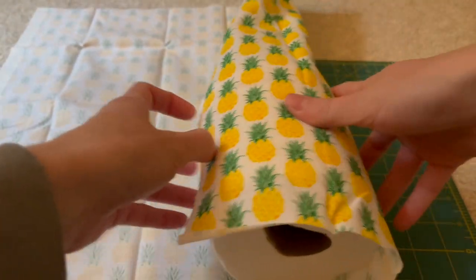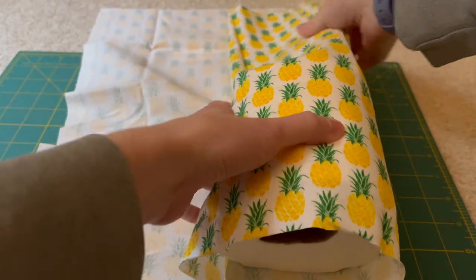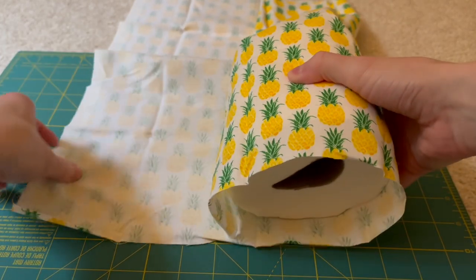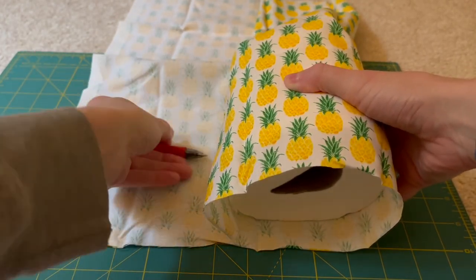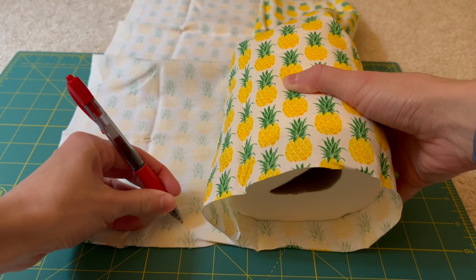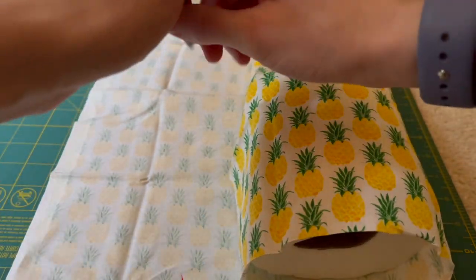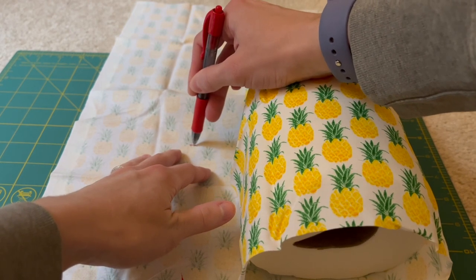All you really need to do first is take your toilet paper and roll it up in that fabric to see how long you need to cut a piece that would go all the way around. You could measure this out as well, but I found this to be easier. I'm just going to take a pen and mark down how large I want it to be — I added about two inches or so onto that amount.